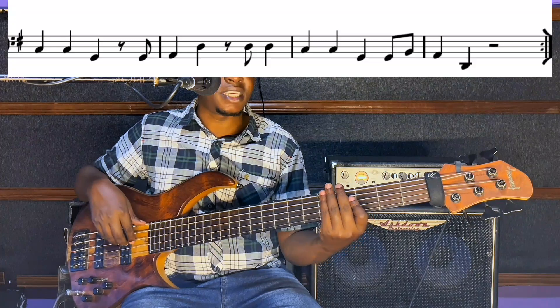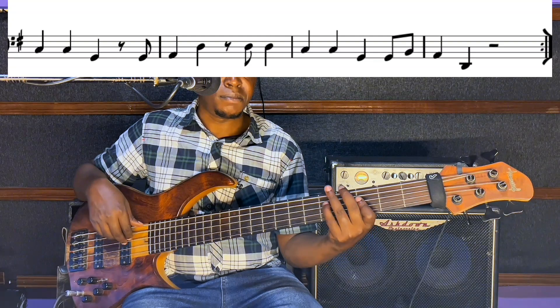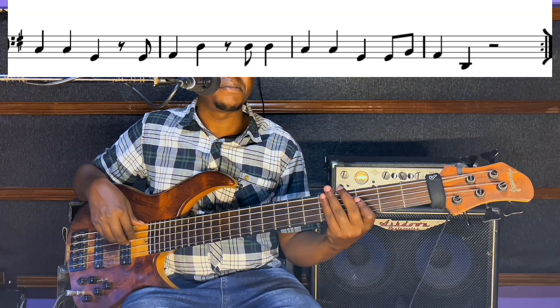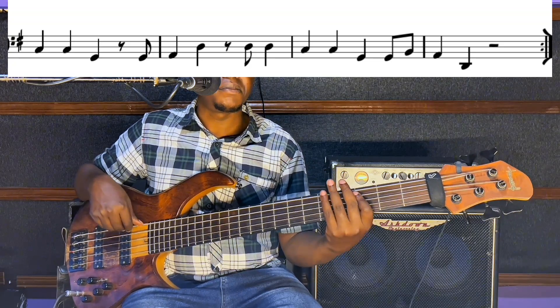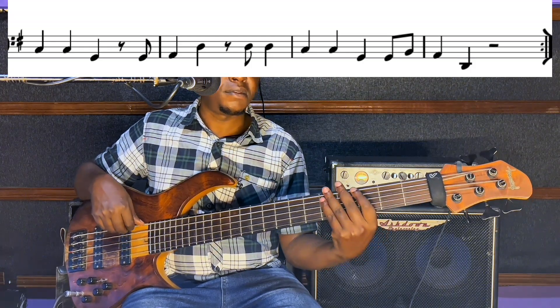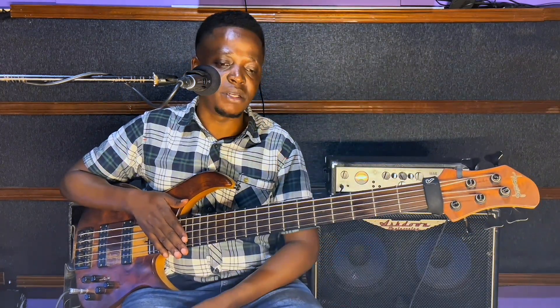Repeat again, that same pattern. Last time. And you're done. The bass player who played this song is remarkable, and I give them respect. These are simple lines, but I won't say they're simple — they're really solid, they're melodic, they're groovy. Everything is there.